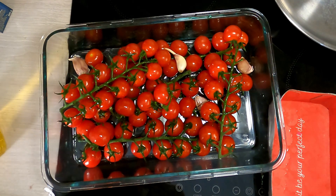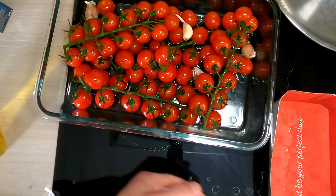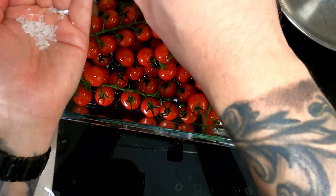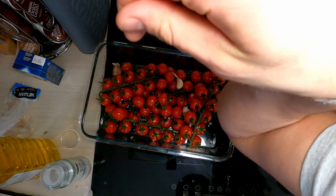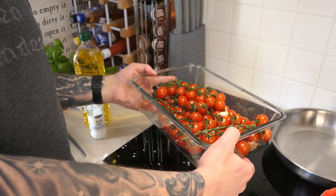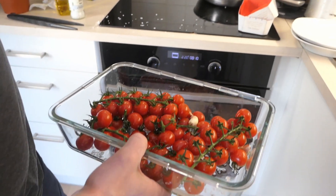This already looks delicious. There was a bit of trouble with the pepper grinder — Johan and my girlfriend broke it. You're doing it all wrong — you have to do it like this. Tomatoes, olive oil, garlic, and salt. That's it. In the oven at 220 degrees Celsius. I will check the time and tell you afterwards how long this took.